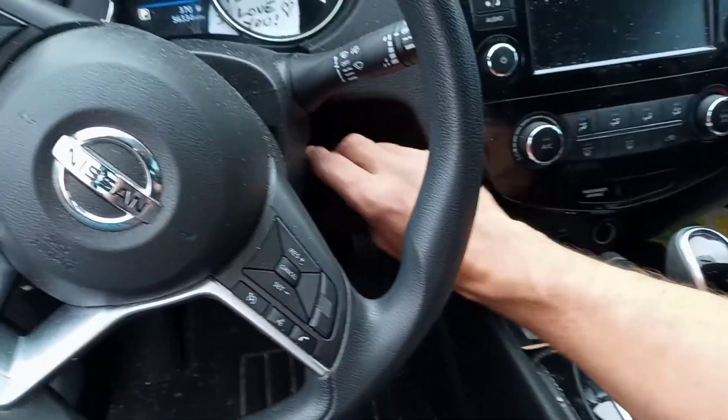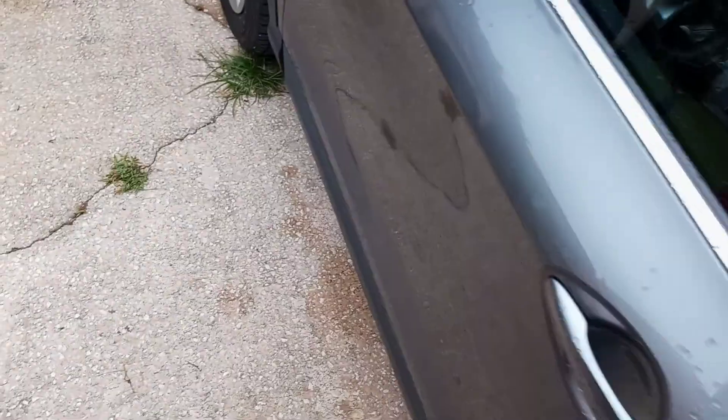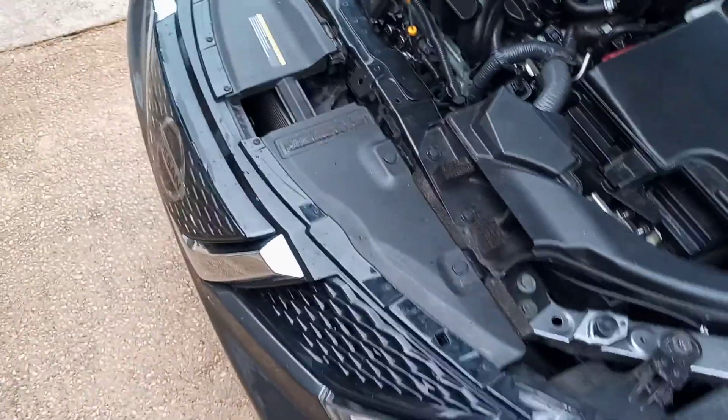The Nissan dealership wants four hundred fifty dollars and they're not available for three months. The affordable brands like TYC — hundred dollar fan, Nissan replacement — are out of stock. We've got one on order for about $290 from some Nissan direct parts online, but it's still not going to be here for a month or maybe two.